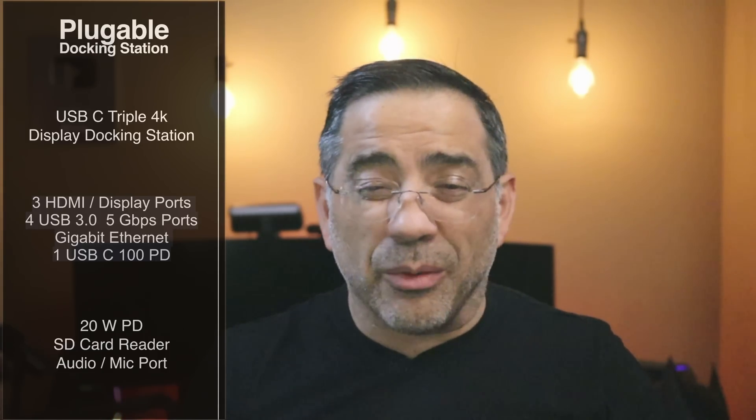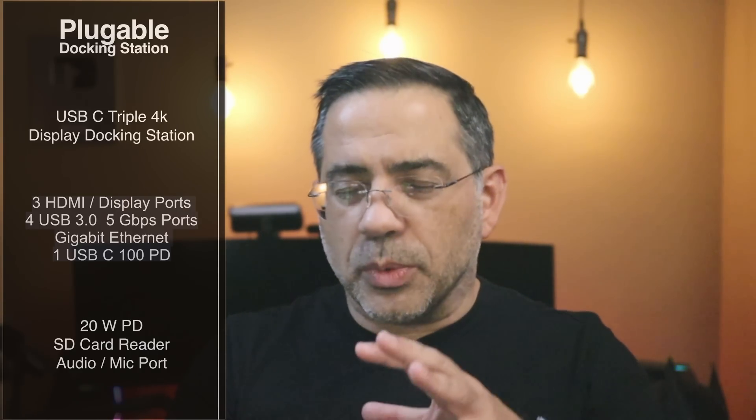In the front, you also have some additional expandability. You have a 20-watt PD charging port. You have an SD card reader, which is going to allow you to put in your camera cards — great for a creator or someone taking photos, like someone who shoots real estate. It also has an audio out port and a mic port in the front. Let's take a closer look at all of the capabilities, and then we'll see this thing in action.